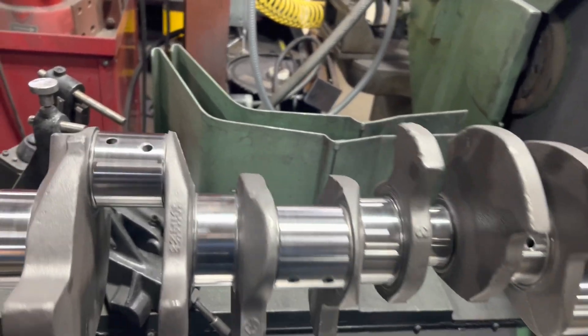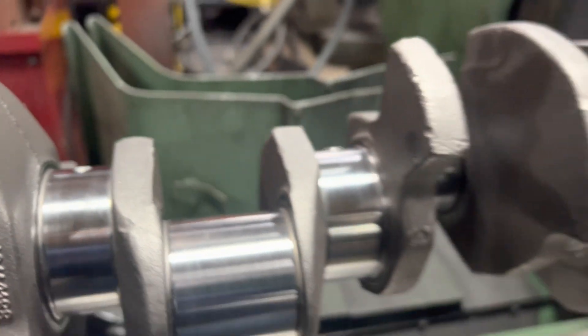Final clean — all the oil holes chamfered. Good enough.